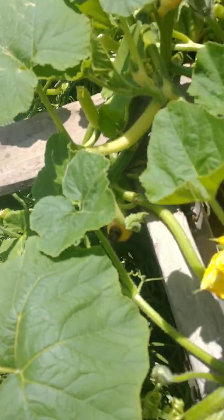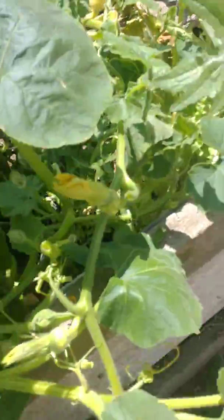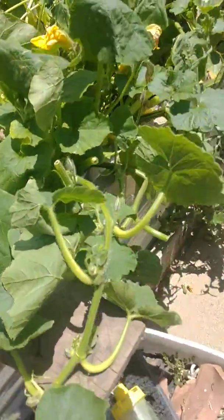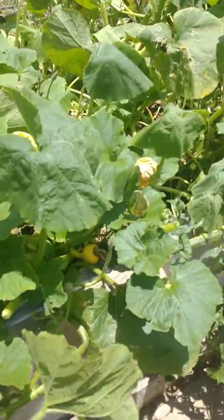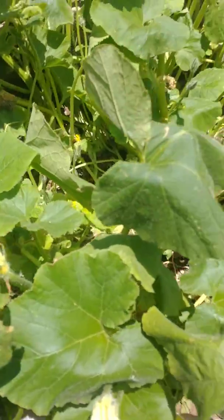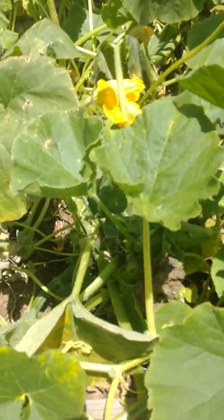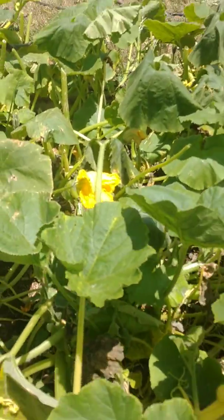By freeing up some available space in and around and amongst the plants, I've alleviated the amount of water that will be respiring from the leaves. I've also made it easier for the honeybees to discover the flowers, and you can see they're working this patch over pretty good.